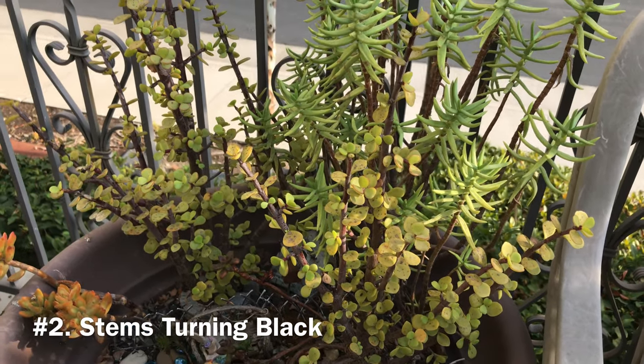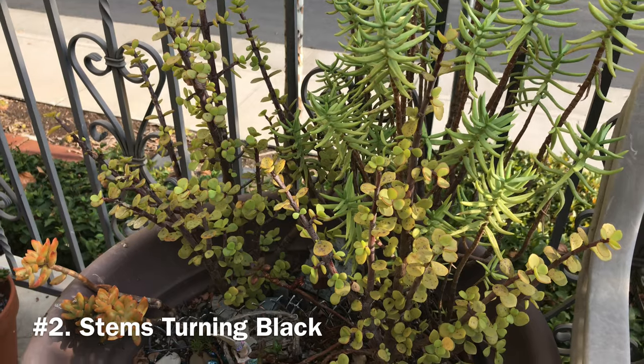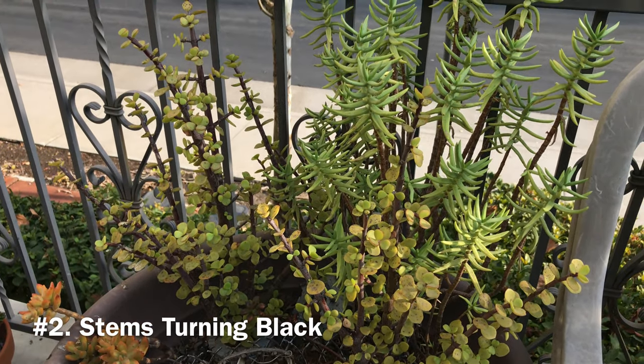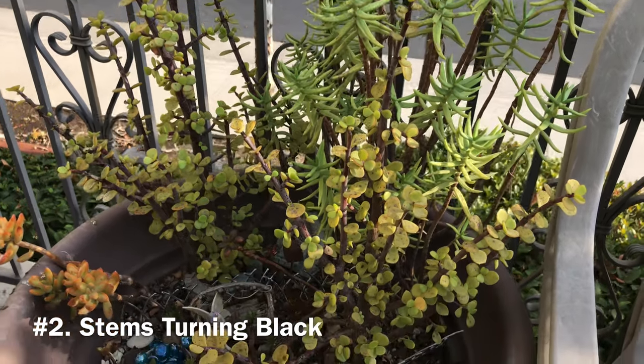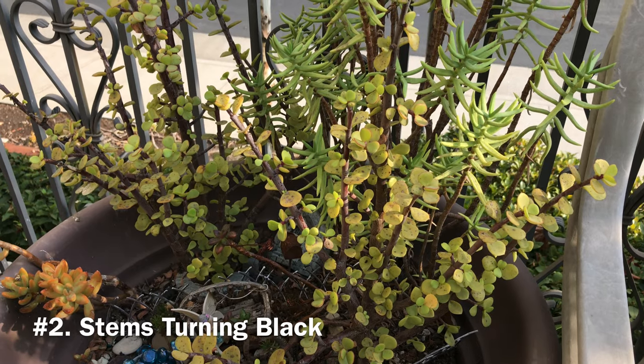If the plant has already started rotting from the roots up to the stem, you can still save the plant by cutting the rotten parts off and saving the stem cuttings. Dry the stem cuttings for about a few days to a week, then stick the cuttings back in soil to propagate.